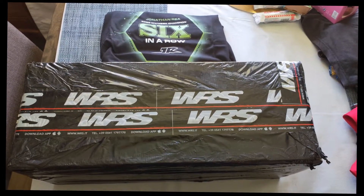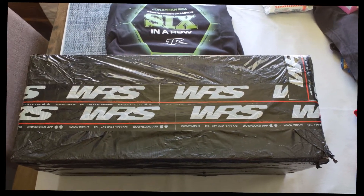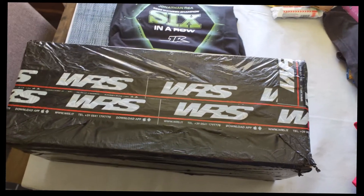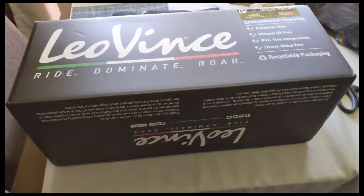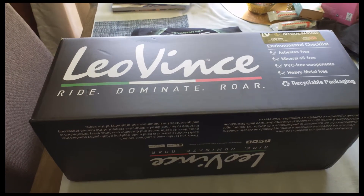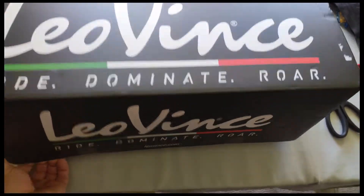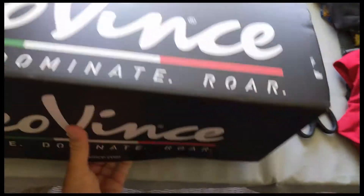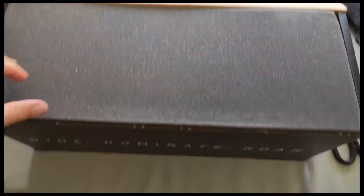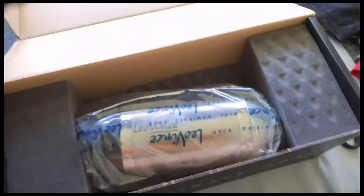The Leo Vince slip-on exhaust for the ZH2 has arrived from Italy, bought from WRS Evo Tech on eBay. Shipping to Australia was really quick via DHL — thanks to everyone involved, especially during COVID times which have really destroyed everything. Let's open it up. It's pretty well boxed to be honest, foam padding — that's very well boxed up.